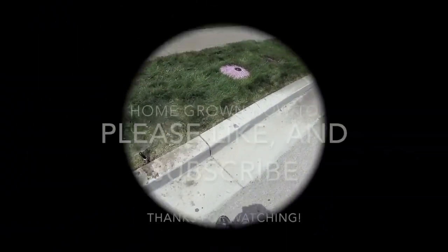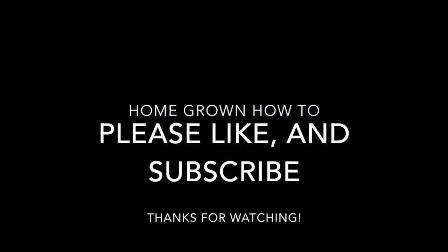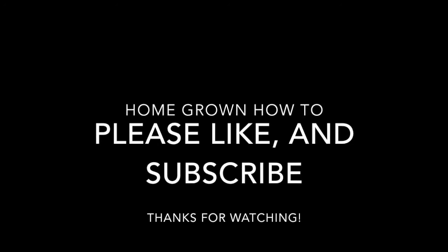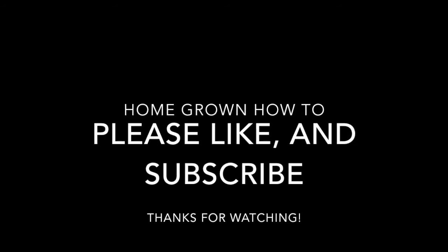If you like this video, go ahead and like and subscribe. Comment if you have questions or if you have any tips to help somebody else while they're doing their system. Thanks for watching.